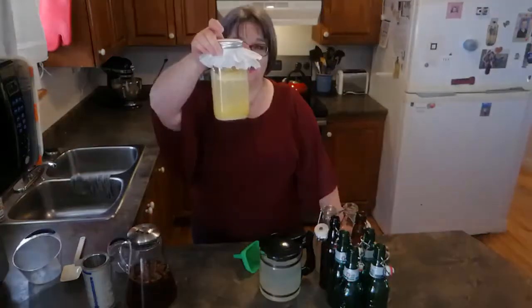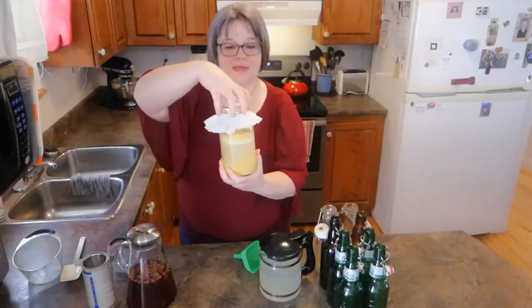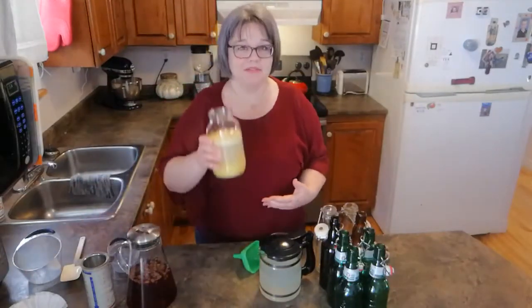After five days of feeding this ginger bug, it is looking very bubbly and happy. You can see the bubbles at the top and the ginger floating. This shows it is ready to make ginger bug sodas. Once your bug reaches that point, strain one cup of the ginger bug and mix it with seven and a half to eight cups of liquid — you can use fruit juice, a sweetened herbal tea, a fruit tea, lemonade, or even make a ginger beer.